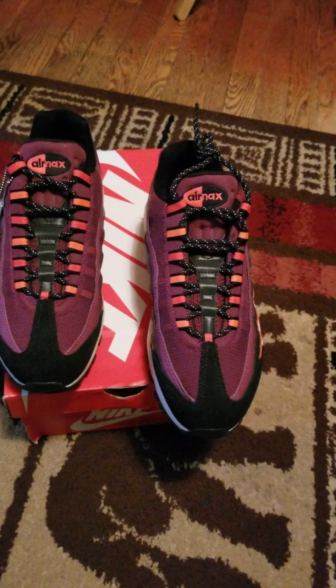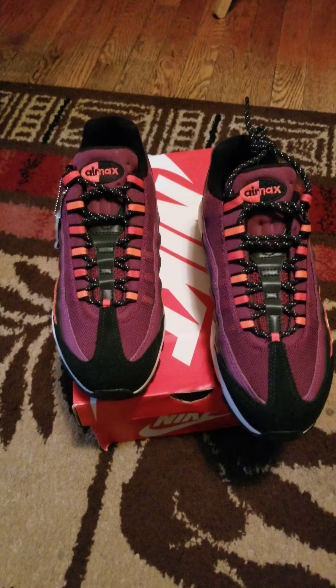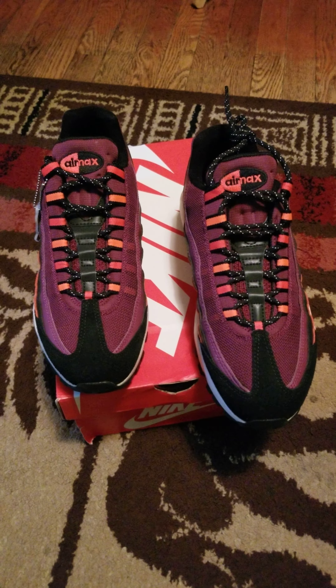Good morning, YouTuber. Good afternoon. These are my Nike Air Max 95 Utility. I just got these in probably about an hour ago.